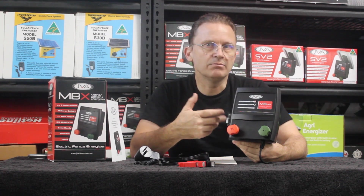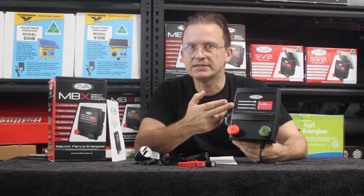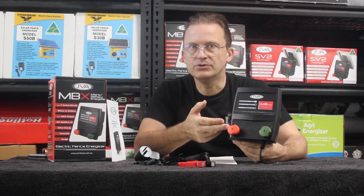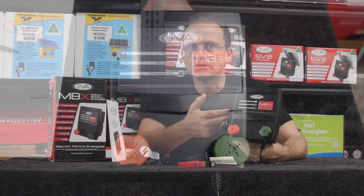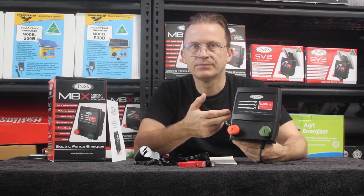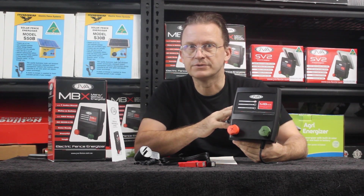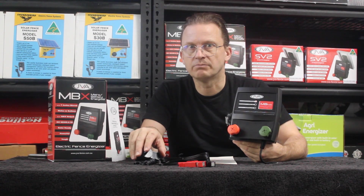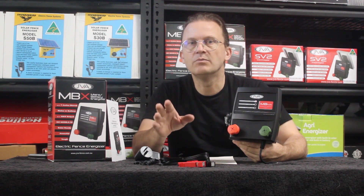The JVA MB4.5 has the following features: an LED energizer and fence status indicator, large easy-to-use fence terminals, an O-ring sealed and UV stable enclosure for ant and moisture protection, lightning protection, easy wall mounting with two screws, and it comes with an AC power adapter for use on mains and alligator clips for use on a 12 volt battery.